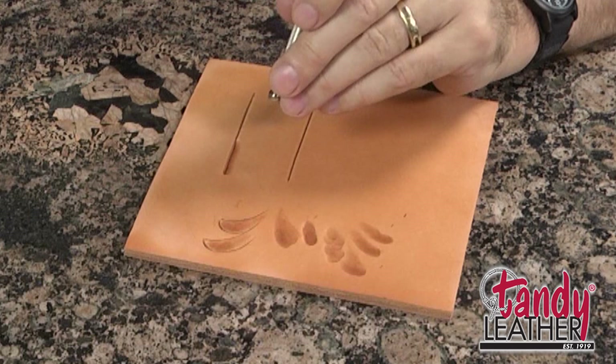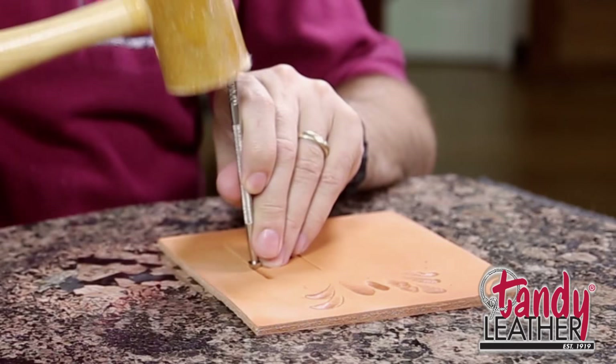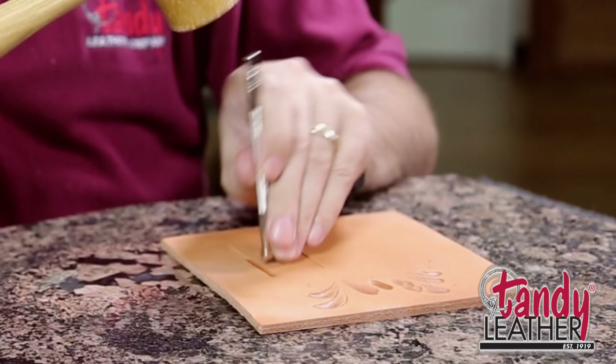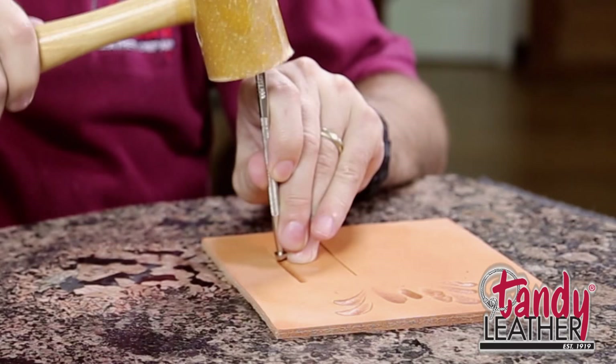That dark burnish is going to indicate which side of the line you should be beveling, and that's one of the challenges for somebody first getting started — figuring out which side of the line to bevel. The technique of using this tool is real similar to using the pear shader in that you want to grip it down here close to the working end. You want to have a tight grip.